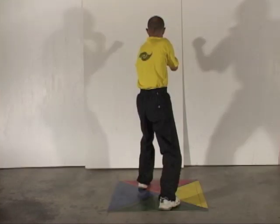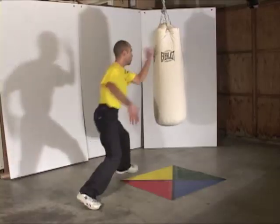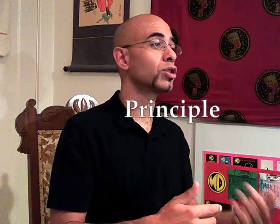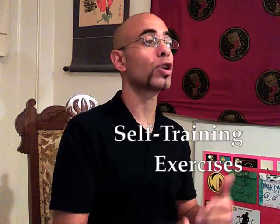We'll examine principle and strategic thought, and apply those ideas to training with a heavy bag. Over the course of this episode, we will examine movement principle, offer demonstrations of physical proof, and give examples of self-training exercises focusing on hand method.